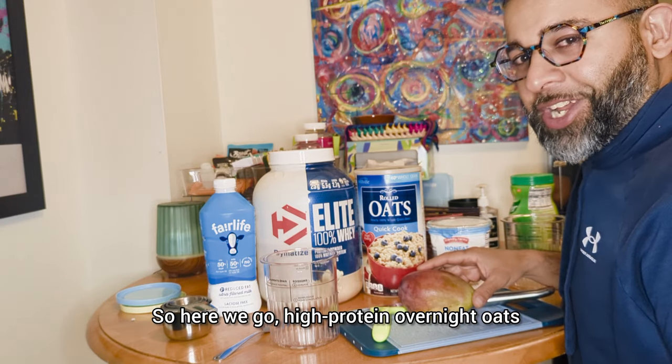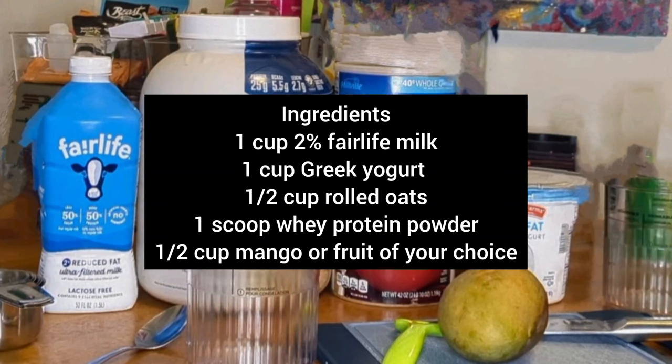High-protein overnight oats. If you want to make this recipe later, take a screenshot now, or pause the video and write down these ingredients so you can make it on your own time.